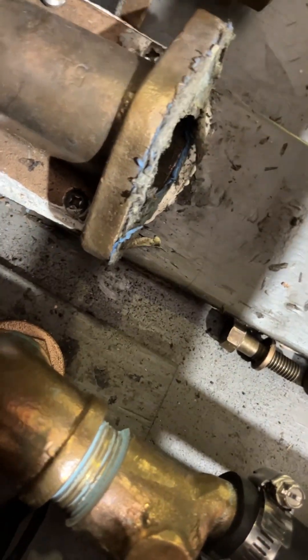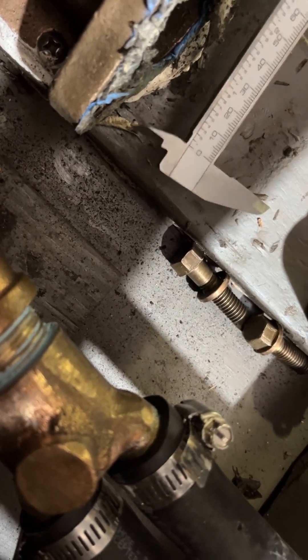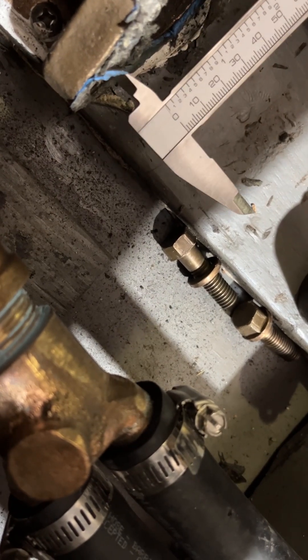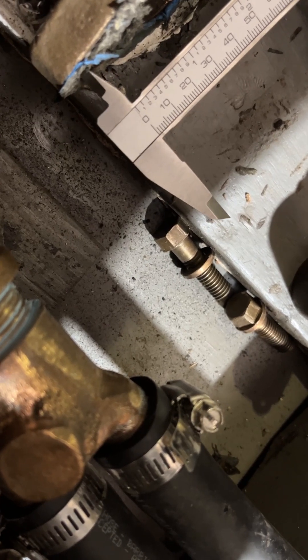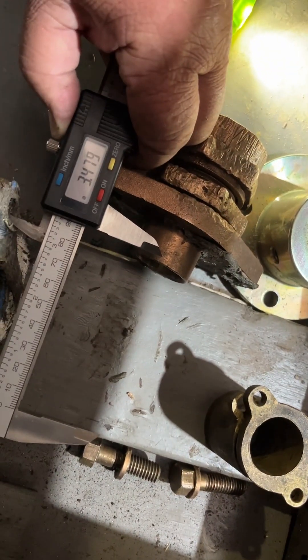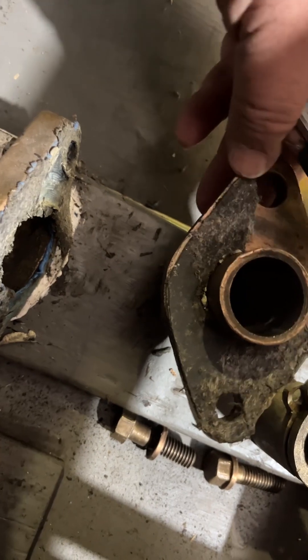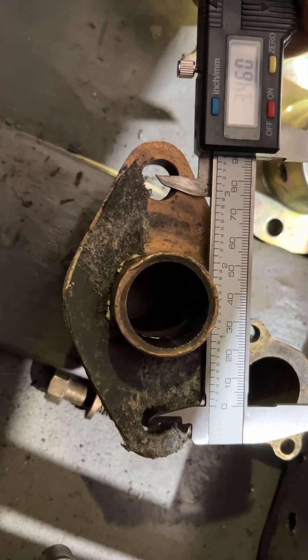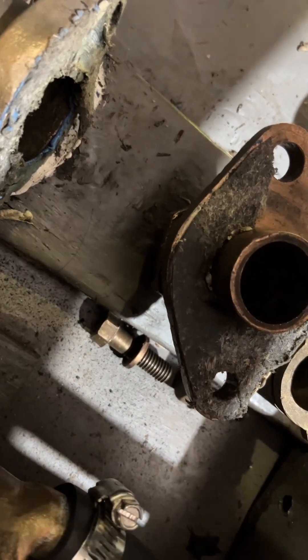The space between the centers on these holes — these are half-inch holes — I can get one edge to the other edge, and that is about three and a half inches, which is about what I got on these as well: about three and a half inches center to center. That's what we got.